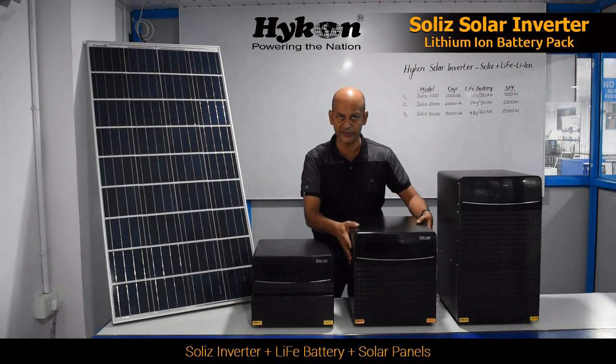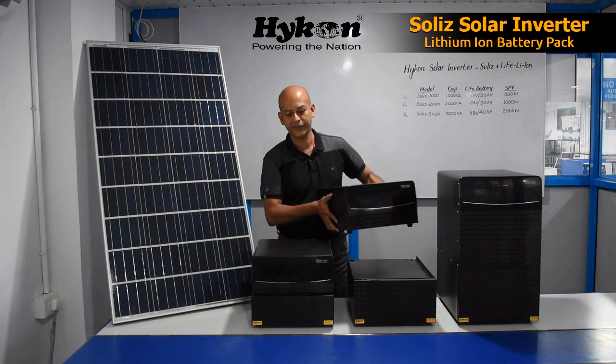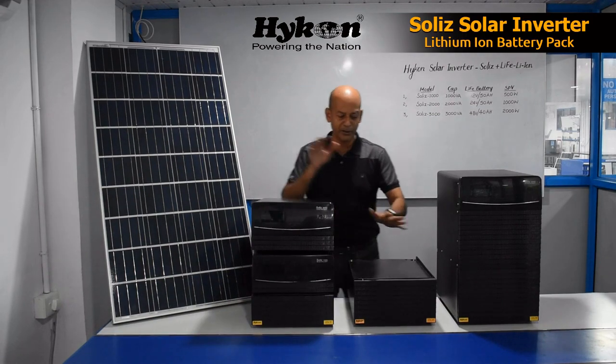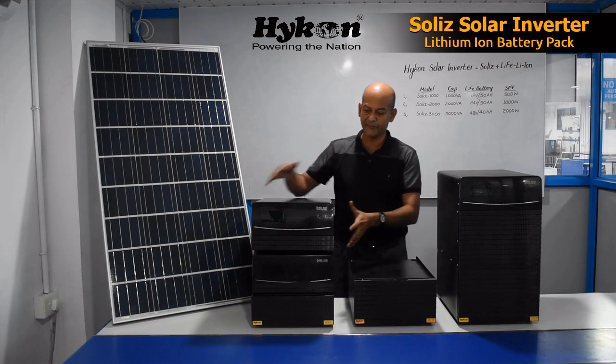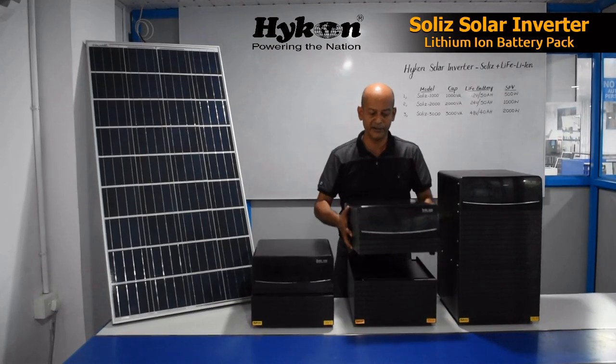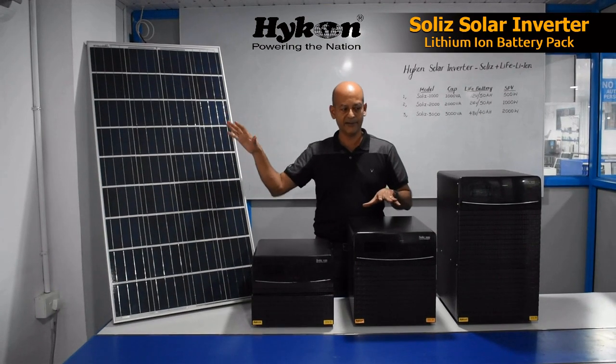Here we have a 2 kilowatt inverter. If you remove the inverter, this is the lithium-ion battery — it is a 24 volt, 50 amp-hour battery. Connected with the inverter, it becomes a total solar inverter system along with panels.